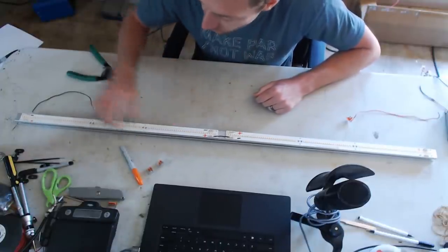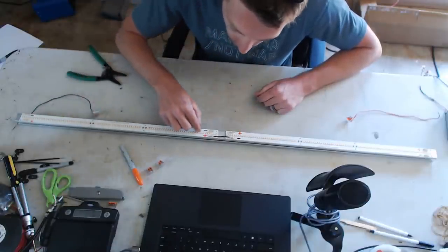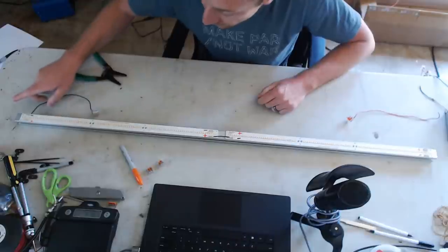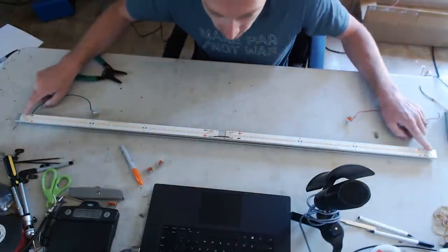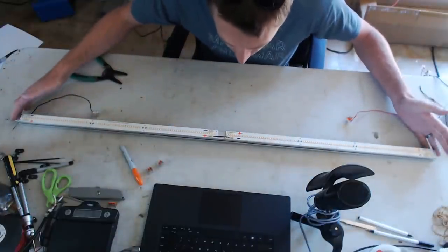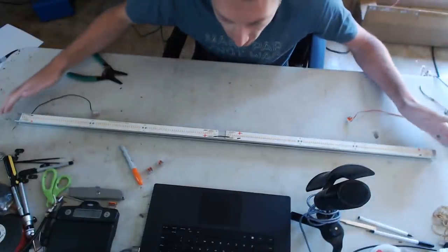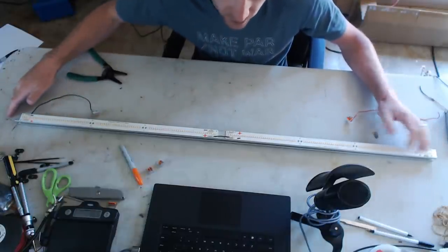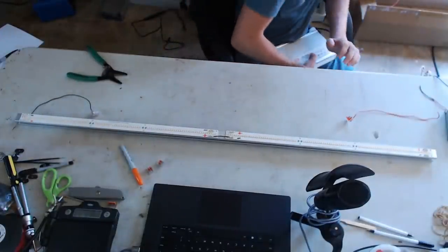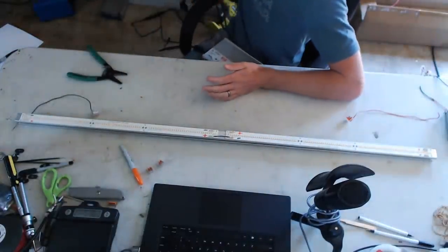To connect two boards in series, we go from a negative to a positive. So we go from this negative up here to the positive across the way. Now if we started on the negative terminal, current would flow from the negative all the way through this series, out the positive, to this negative, and continues flowing all the way through — giving us 54 volts across the whole strip.